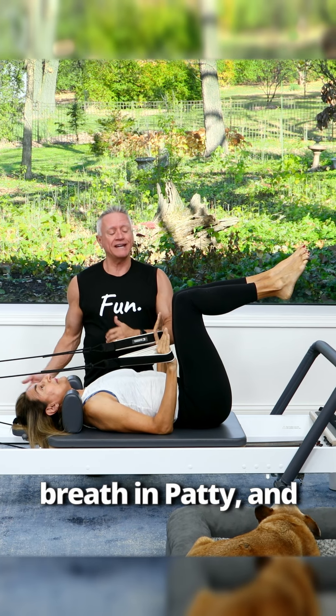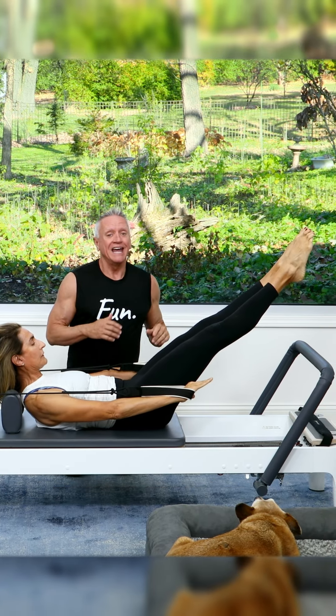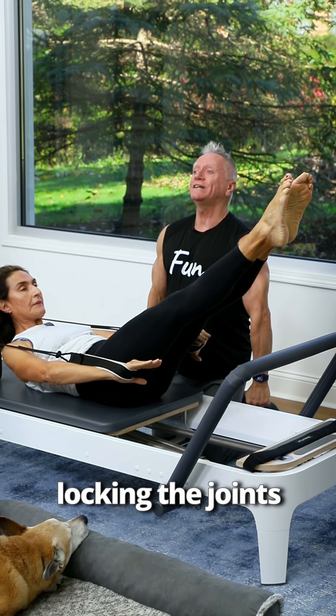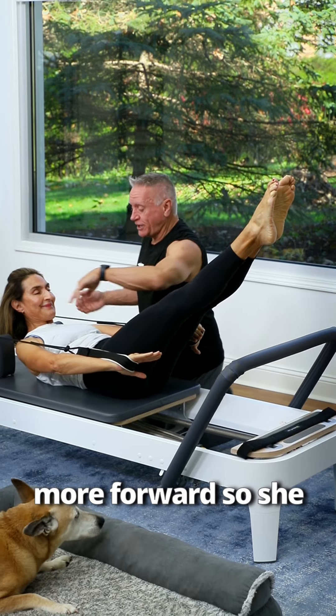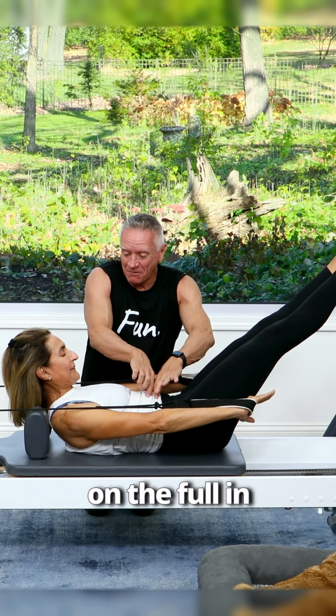Take a deep breath in Patty, and then as you exhale, come up into the flexed position with your upper body. You notice Patty has a slight bend in the elbow that prevents her from locking the joints in place and allows her to bring the shoulders slightly more forward, so she gets more round in the upper back and can really focus on the pull in the abs.